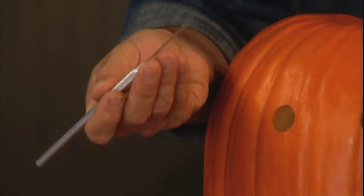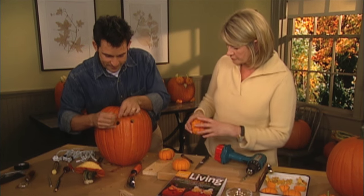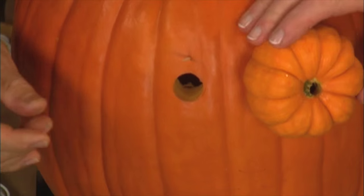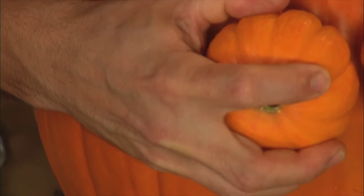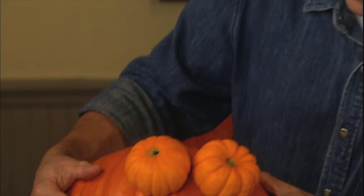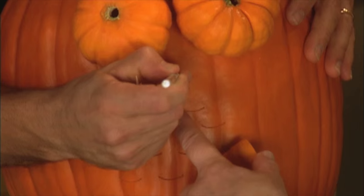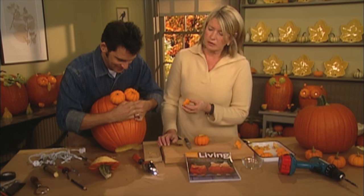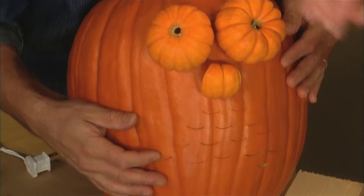Now we're going to mount all of these pieces using toothpicks. If it's a little hard, you can use a needle tool, scribe, or even just a nail to start the hole, because the pumpkin shells can be really hard — that's probably the most problematic part of the whole project. We attach the two big eyes; he's looking good. The nose is just two sections of the Jack-Be-Little. Use good strong square toothpicks, not the wimpy flat ones — it's a lot easier than cutting an entire pumpkin face.